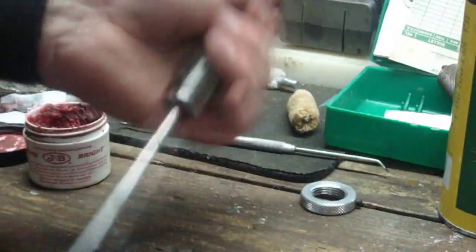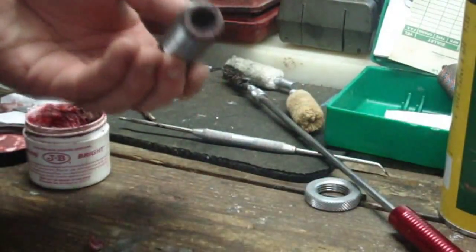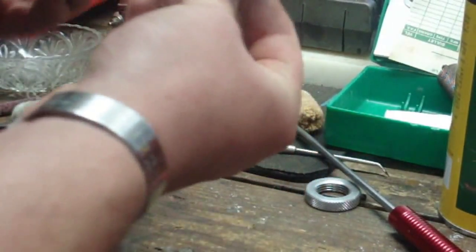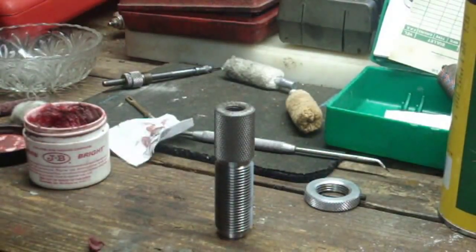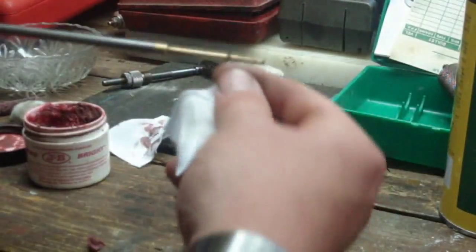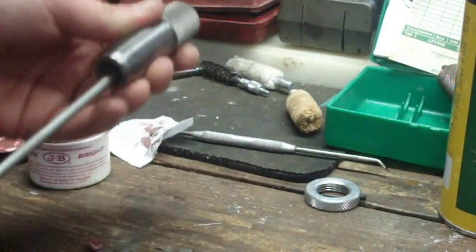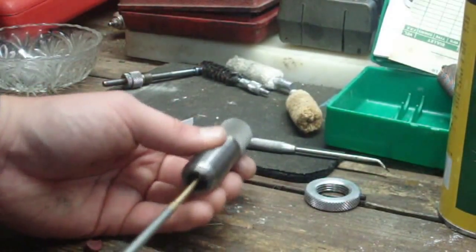Now we're going to put a patch puller on here and pull a couple of patches through to make sure we got all the bore bright rouge out of there. In terms of the die body exterior, we're not going to worry about that right at the moment because I'm going to go ahead and parkerize these dies.